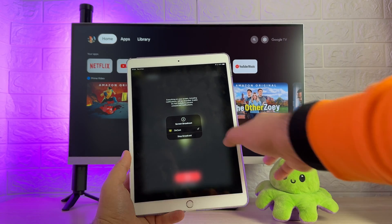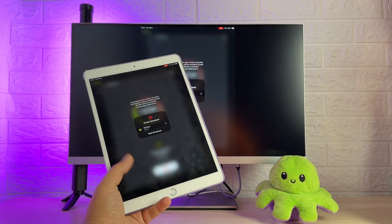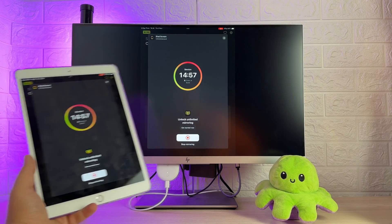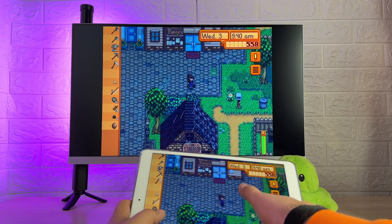Now we can put this mirroring session to use. Flawless performance — the image quality is pretty high for a mirroring app. I even feel confident enough to use it for games.